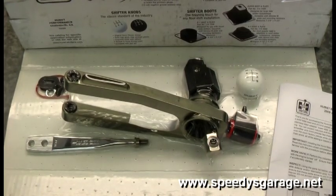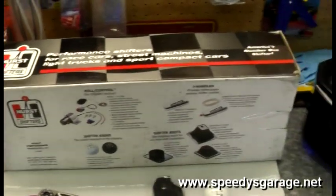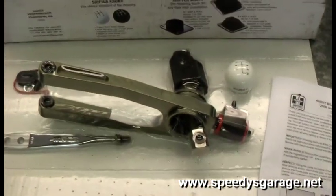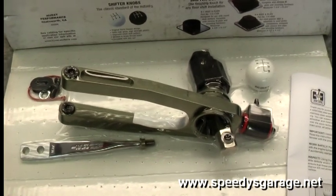Today at Speedy's Garage we're going to be installing a Hurst short throw shifter in our 2009 Challenger. It came pretty nicely packaged and it's charted so it makes it really quick to check the parts list and make sure you have everything you're supposed to have.